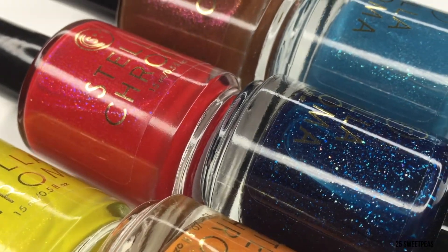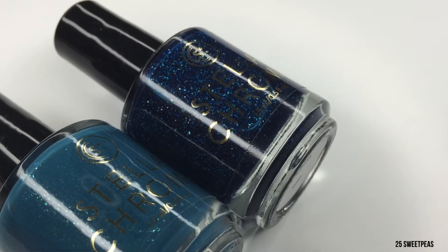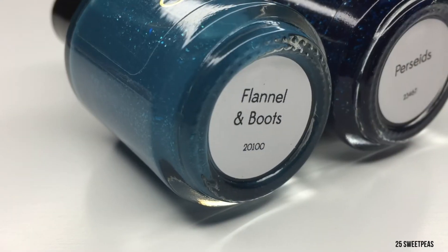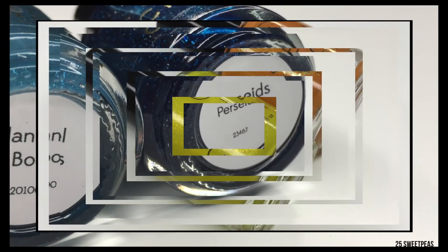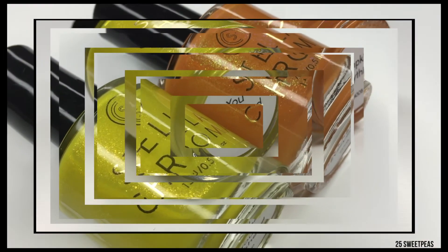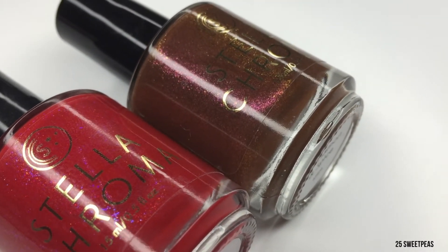Hey guys! Welcome back to 25 Sweetpeas! Today I'm going to be swatching the brand new Stella Chroma Fall Matte Collection, which consists of six beautiful polishes that dry matte to begin with, and then you can top with a shiny top coat if you would like. These will be releasing on the 22nd, so let's take a look at the swatches.